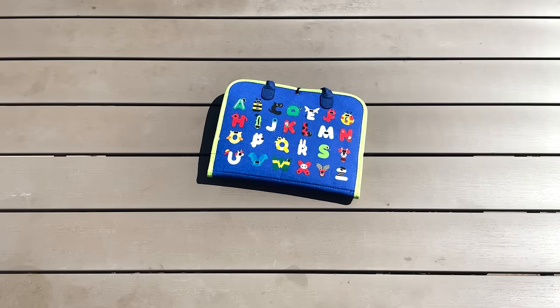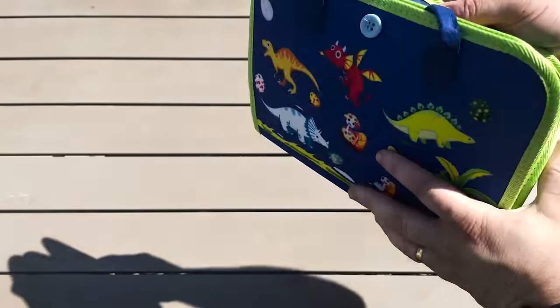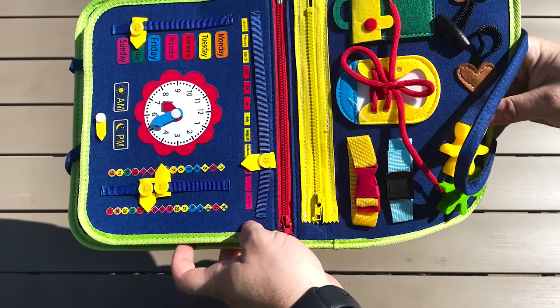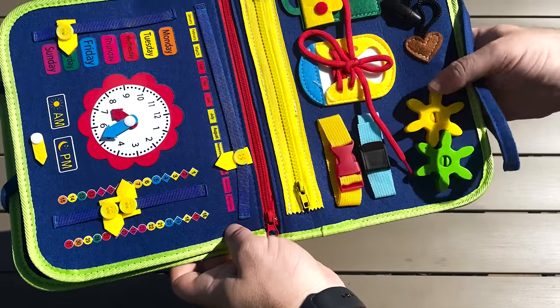Next up, I've got this busy board thing. It's for my son because he likes sensory things. It's got a little button on the front so he can open it up, and inside it's got a few different activities he can do — it's got zips, a clock, spinny cog things. As soon as I opened it and gave it to my son, he just couldn't stop saying the alphabet and the animals that were on it.